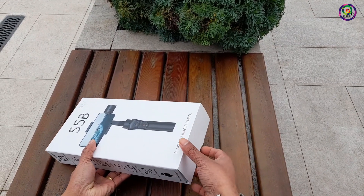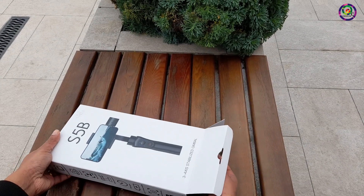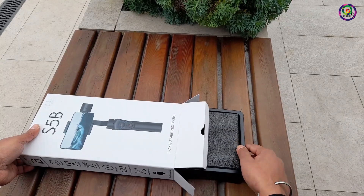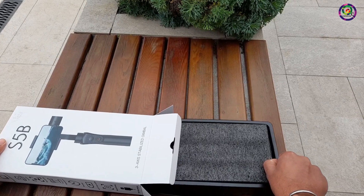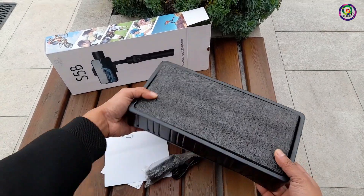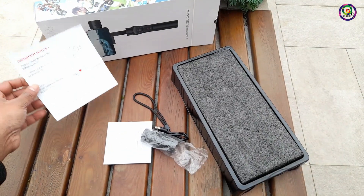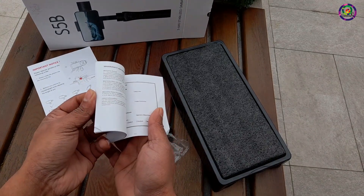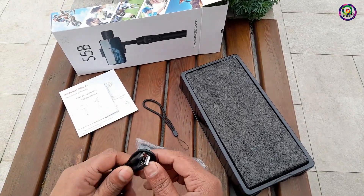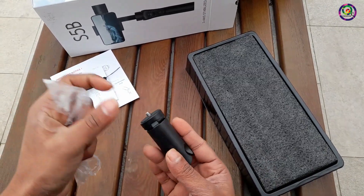Let's open the box. Pulling it out slowly — okay. There's an important notice: carefully read and operate the gimbal following the order. There's a manual with instructions in different languages. Also included: a Type-C cable and strap. This is the gimbal bottom mount.